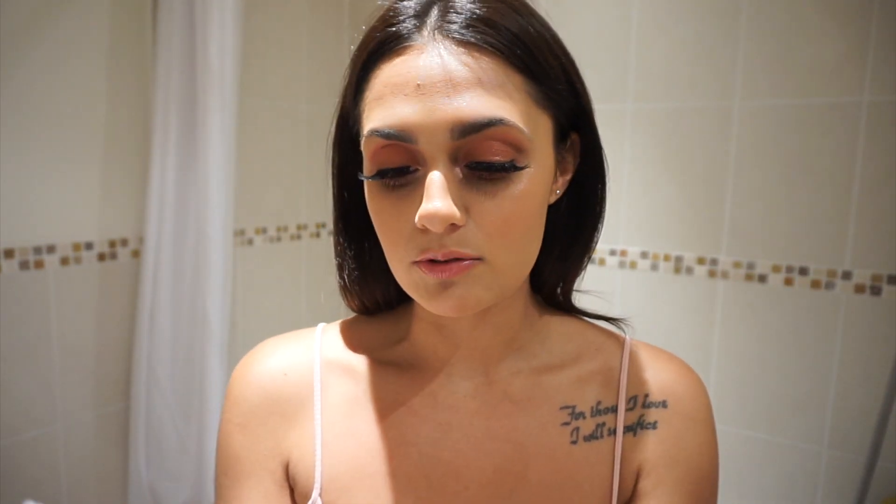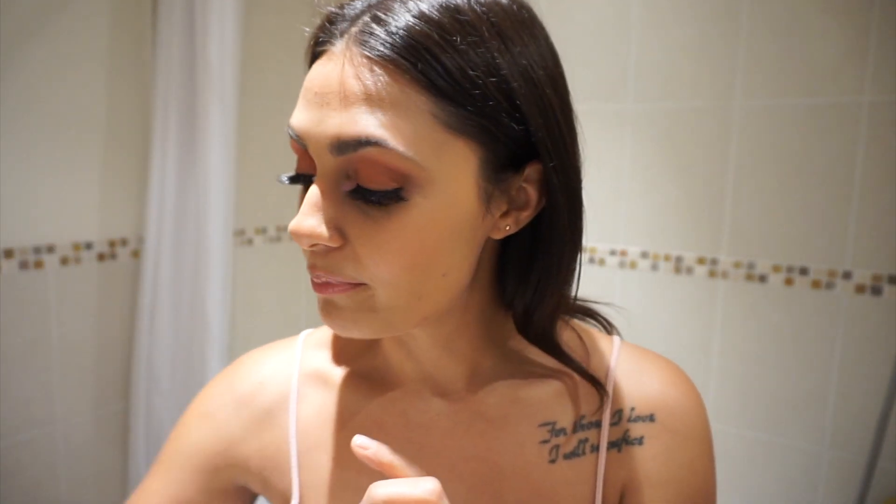Hey guys, welcome back to my channel and to my bathroom. The lighting sucks, I'm so sorry. I've just created this makeup look — but this video is not about the makeup look, it's about taking it all off. I've been using the Bare Minerals Oil Obsessed Total Cleansing Oil, and I felt like I really needed to talk about it today because this is the most makeup I've had on my skin in the longest time.